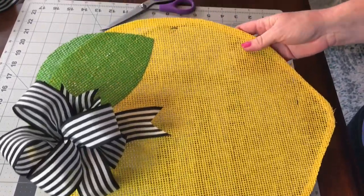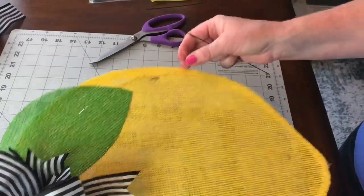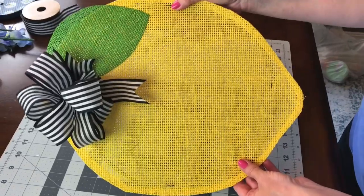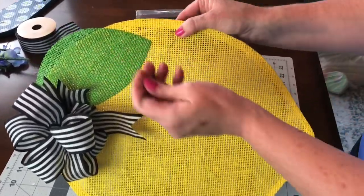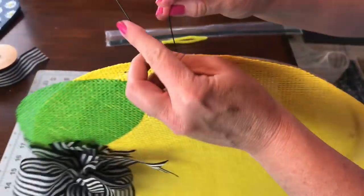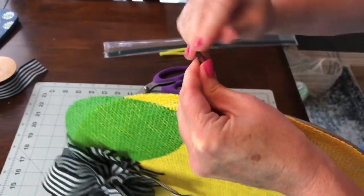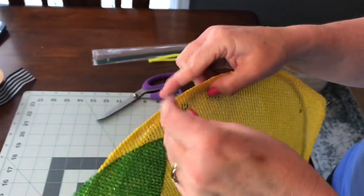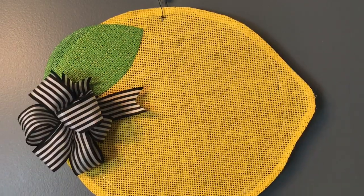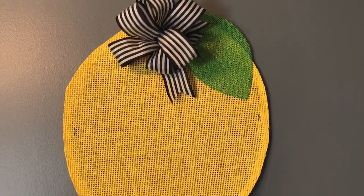To hang the splatter screen wreath, take a piece of floral stem wire — it just depends on how you want your lemon to hang. Thread the floral stem wire through the splatter screen and make a loop, giving it a few twists. That's how I hang up my splatter screen wreaths. Thank you so much for watching! If you like this video please give it a thumbs up and share, and if you have not subscribed to my channel please subscribe.